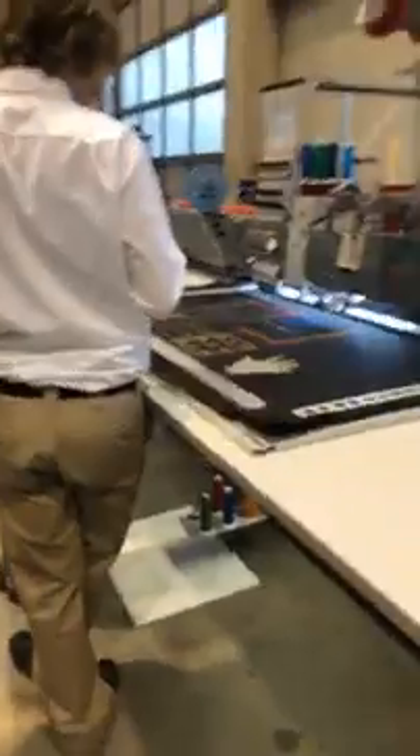If you guys can believe it, this is all embroidery technology. So we normally think of it as just your normal kind of logos and dress logos, hats, you know.